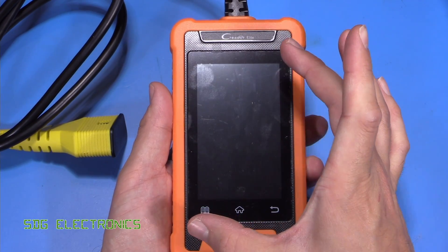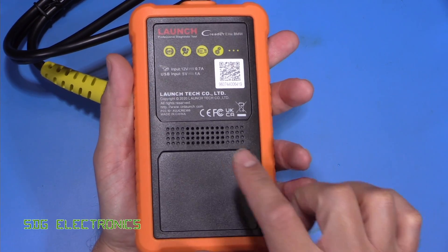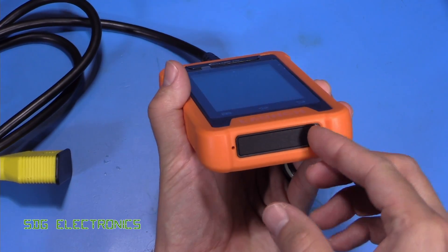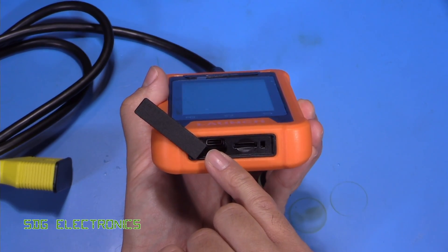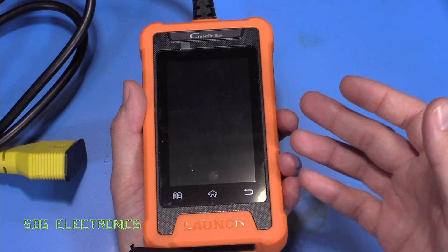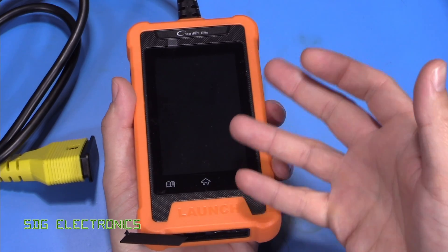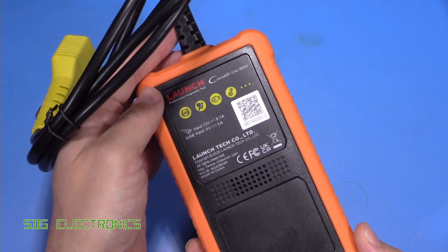The unit has a four-inch TFT display and it's running Android. On the back we've got a speaker. There's a 12-volt input, and it does have a USB-C port on the bottom. This is quite useful because it allows you to plug it into a USB power supply or your PC, connect through Wi-Fi to the internet, and download updates without having to be plugged into the vehicle. There's also an SD card slot which you can use to take screenshots from the display.